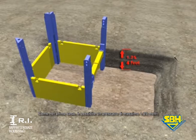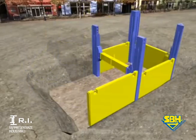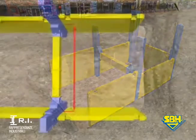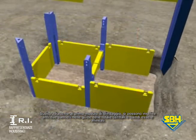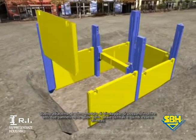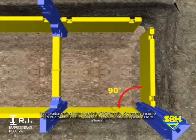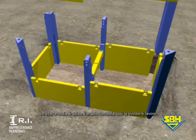As with the first field, the pre-excavation is done to a maximum of 1.25 meters. Immediately adjacent to the first shoring field, two lengthwise shoring plates, a corner rail and an end plate are threaded into the outer rail guides and then aligned. The fourth corner rail completes the self-contained construction trench.